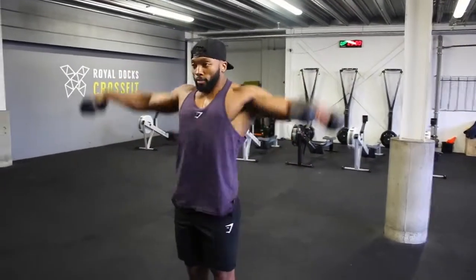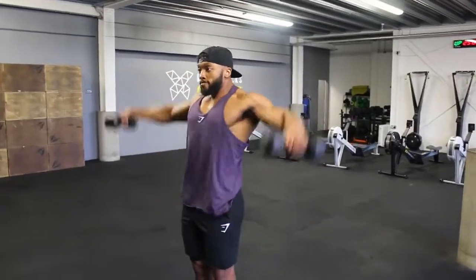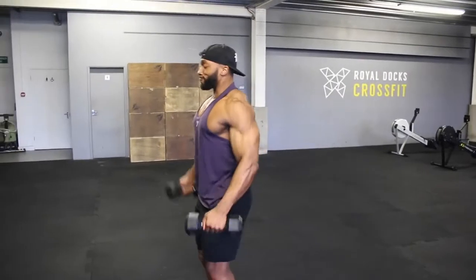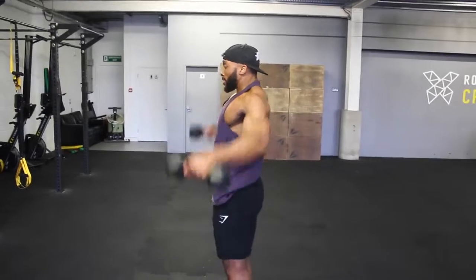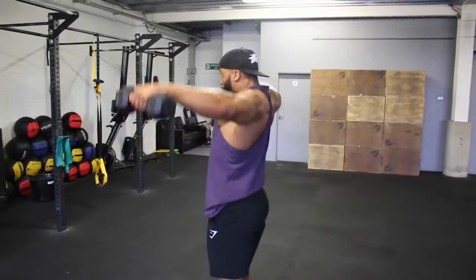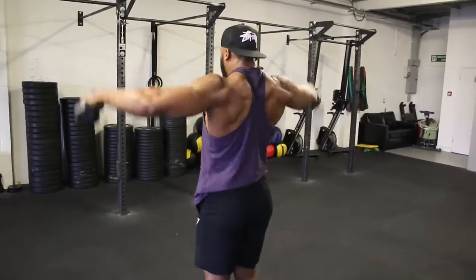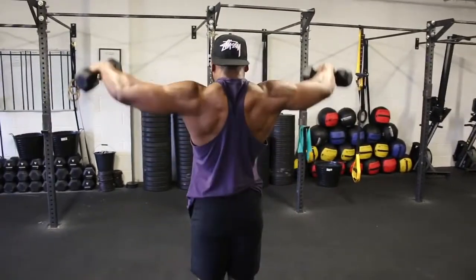The idea is to do 50 reps at a 1 second eccentric tempo, doing this as quick as possible with minimal rest — however rest when needed until all 50 are completed. Pick a light weight for this as it is going to be quite tough. It might look easy when you do the first 20 reps, but when you start getting into 30 and 40, it gets harder. The lactic acid build-up on your delts makes this a tough one.